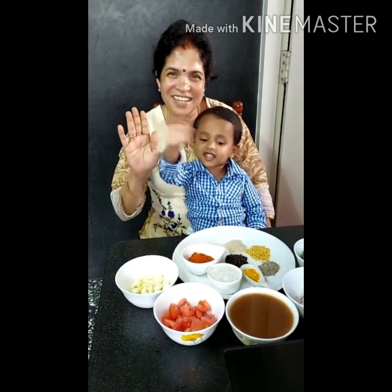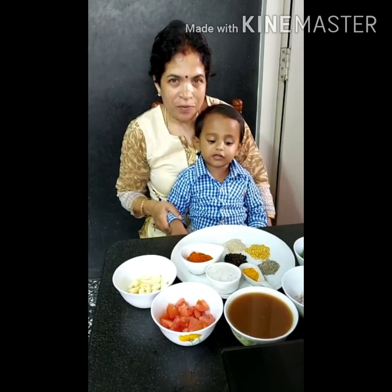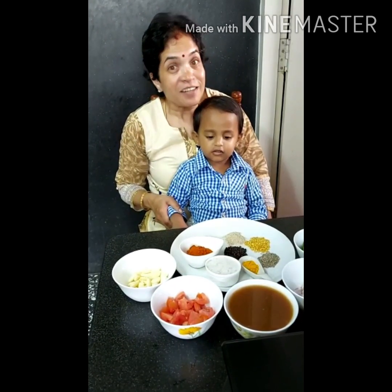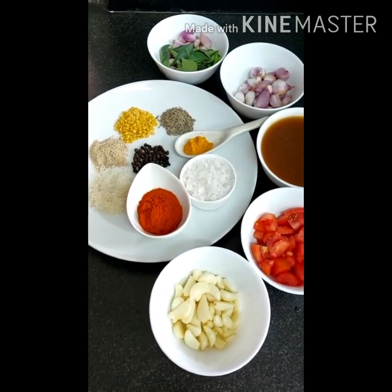Hi viewers, now you have to make Basaru. Basar is a speciality of Karnataka.